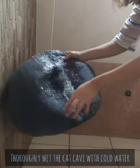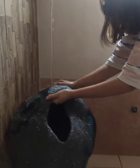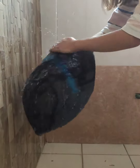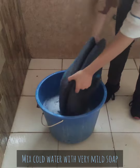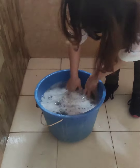Totally wet the cat cave using cold water. Please be gentle. Take a bucket of cold water and mix it with mild soap, then completely submerge the cat cave inside the water. Use soap with no fragrance and no harsh chemicals.